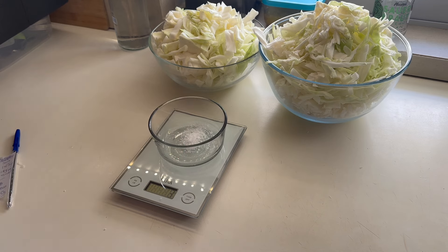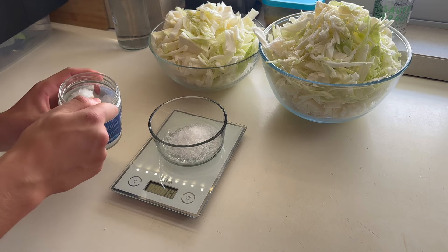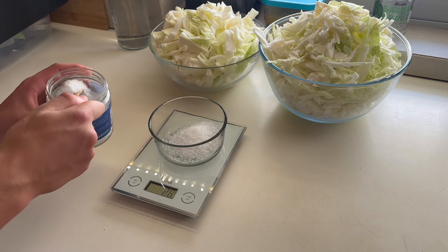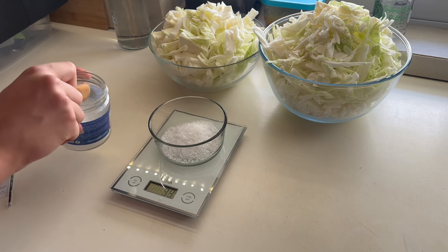It doesn't matter what your total comes to — whatever amount of grams of cabbage you have, you're going to multiply it by two percent. In my case I did 270.7 grams times 0.02 and that gave me the total amount of salt needed. So now I'm weighing up my salt and it came to 4.40 grams.